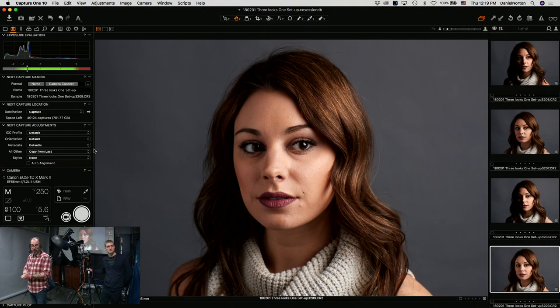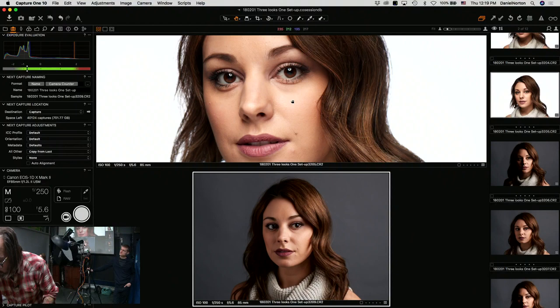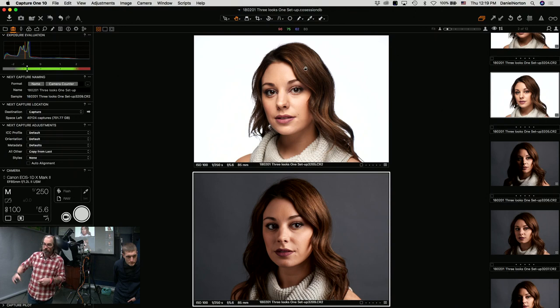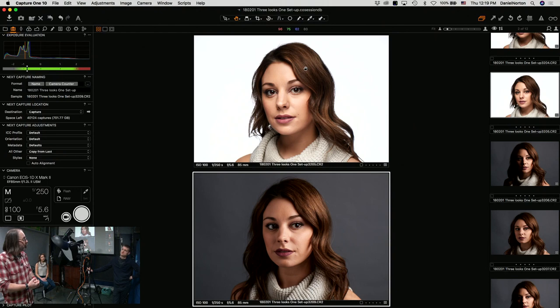Let me point something out here. You can see this light from the beauty dish on top is a bit more specular — the highlights are more pronounced, the whole thing is a little bit brighter looking. It's got a different feel, and it even has a different color because I'm using a silver-lined dish versus the interior of a softbox going through multiple levels of diffusion.